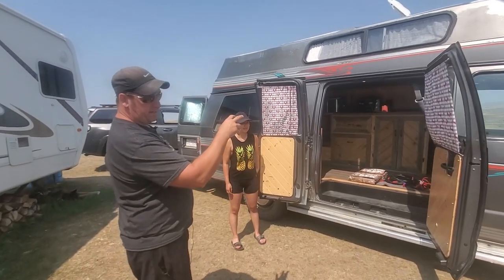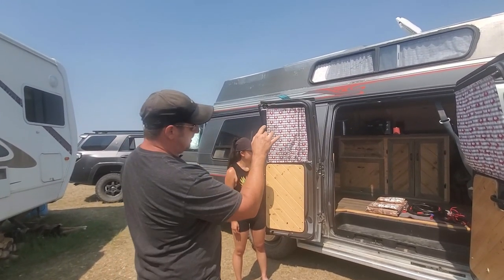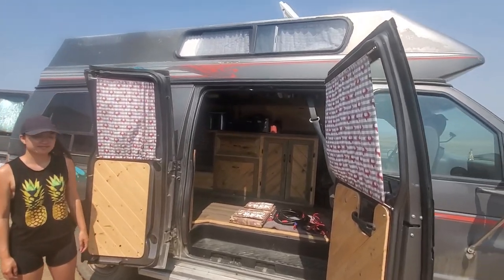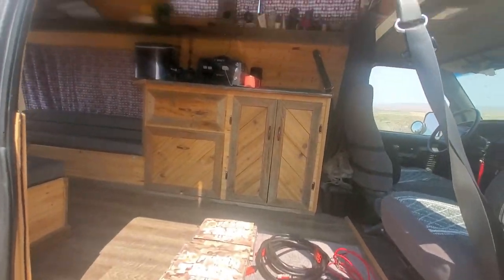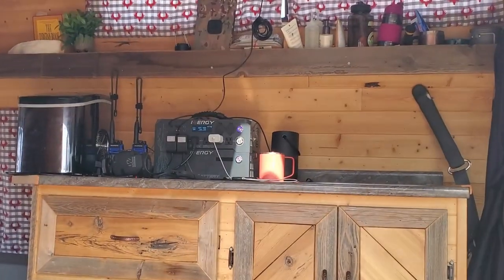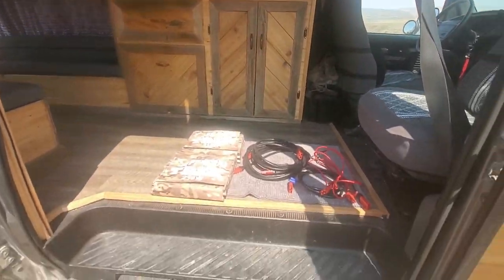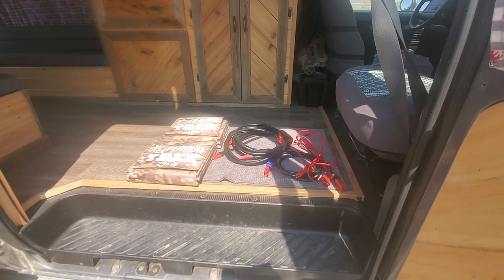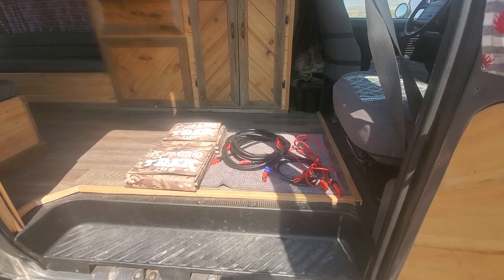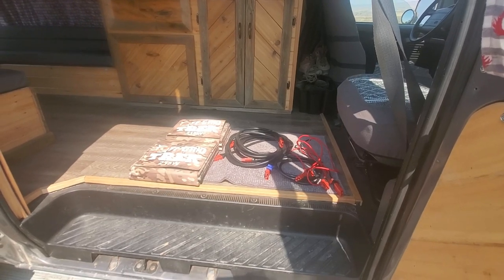We're going to go into the van here a little bit later on. We have several different packages and we can create custom packages as well. We're using the Energy Flex here as an example with one of their battery packs — that's 1,069 watt hours. We've got two of our 215 watt solar blankets, all of the cabling, and we're going to connect that in series.